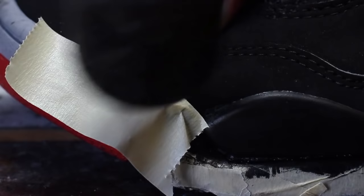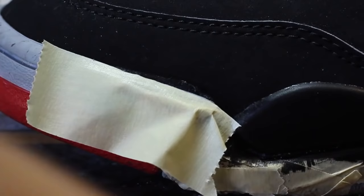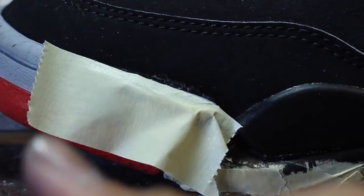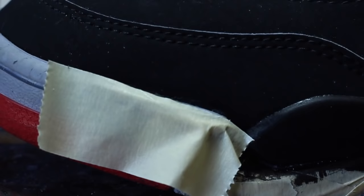You guys want to know a little secret on how to remove that excess adhesive on the uppers? Tape off the area that is not affected by the adhesive, use a heat gun to heat it up, use a Q-tip dipped in 70% isopropyl alcohol, and just go back and forth lightly — otherwise if you put a little too much pressure, the material will rip off.